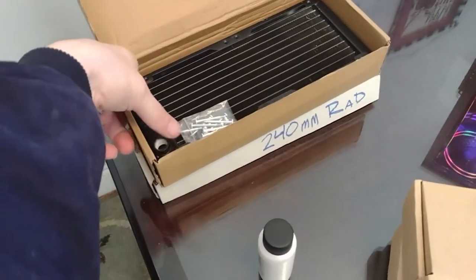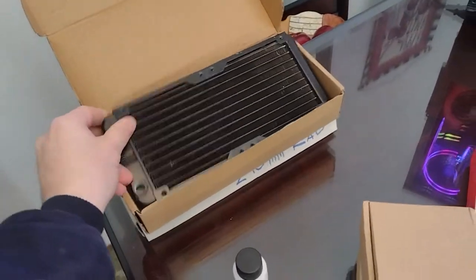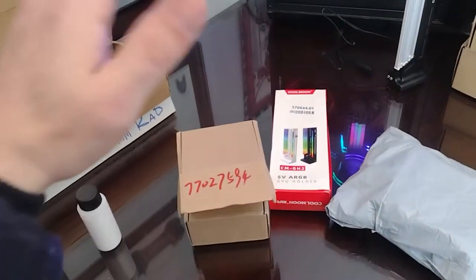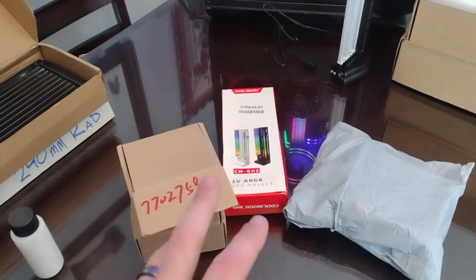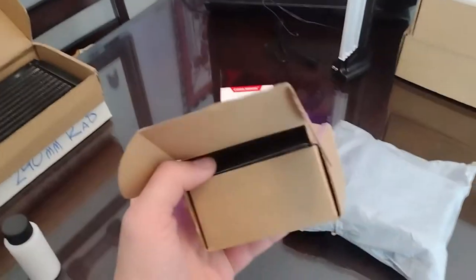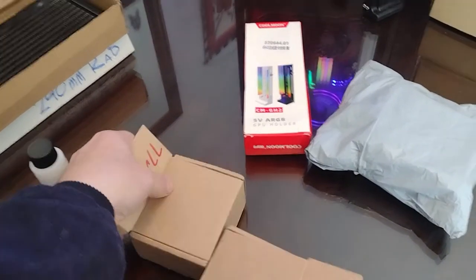I also have two 240mm radiators. These are used — I have brand new ones coming for the upcoming build. I also have brand new water cooling hardware, y'all are gonna love this stuff. These two boxes contain our new pumps.